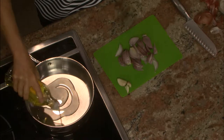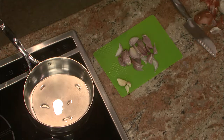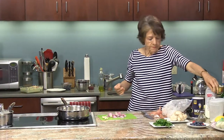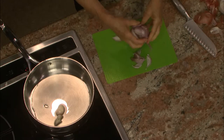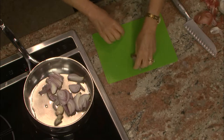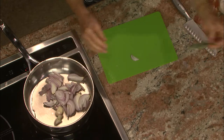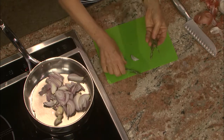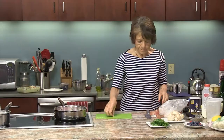This dish comes together really fast — like five to ten minutes and you're done. I'm going to add my two cloves of garlic and the shallot and cook that all together. I'm also going to add some rosemary — I've got three or four little sprigs. What I like about adding rosemary to this dish is that it really gives it more depth of flavor.